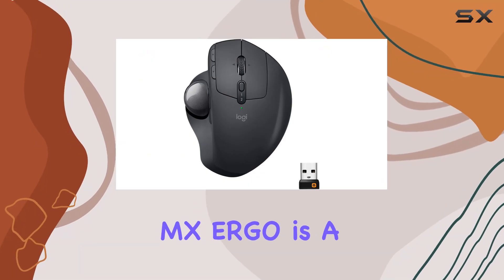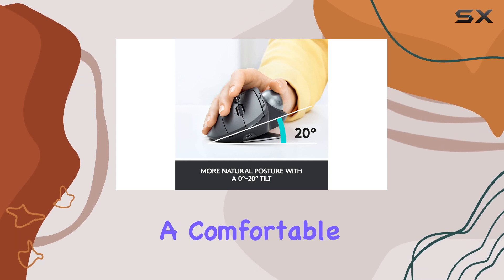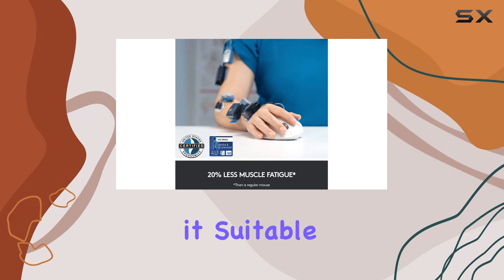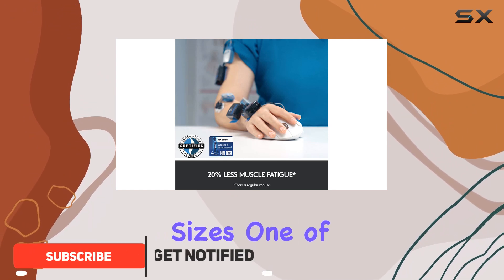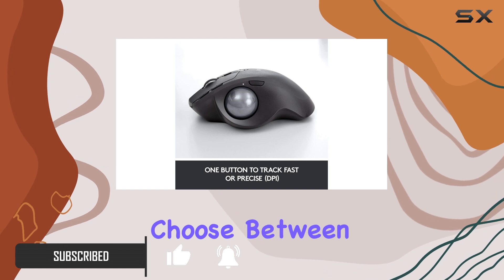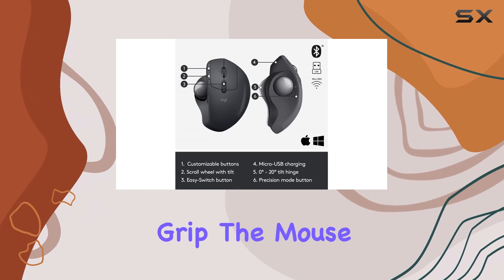The Logitech MX ERGO is a great option if you're looking for a mouse with a trackball design. It has a comfortable right-handed shape and a thumb-operated trackball, making it suitable for all hand sizes. One of its standout features is the adjustable metal plate that lets you choose between a 0 or 20-degree tilt position, ensuring a more personalized and comfortable grip.